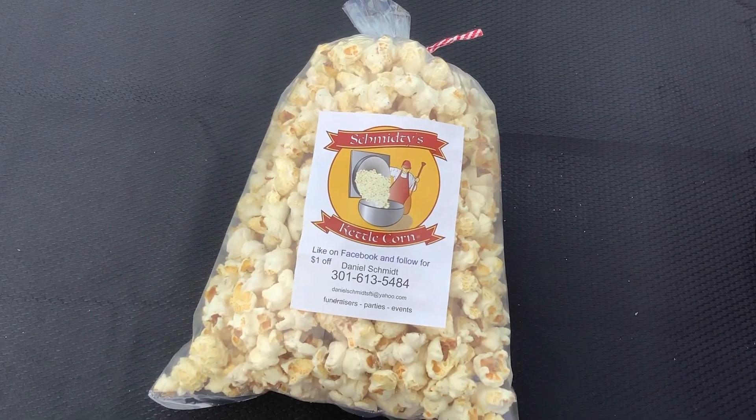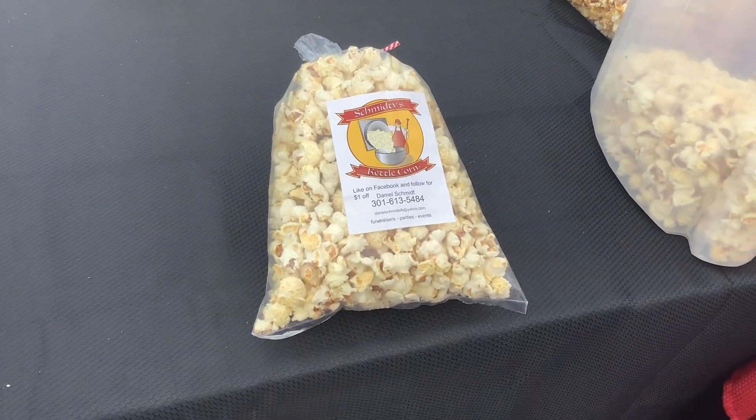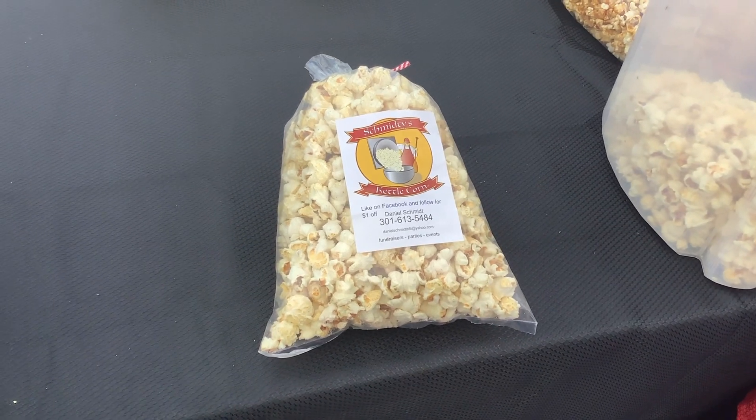My cheese bags and my savory flavors I sell at different price points. My cheese bags in the small bag I sell for $5, and I sell my medium bags for $7.